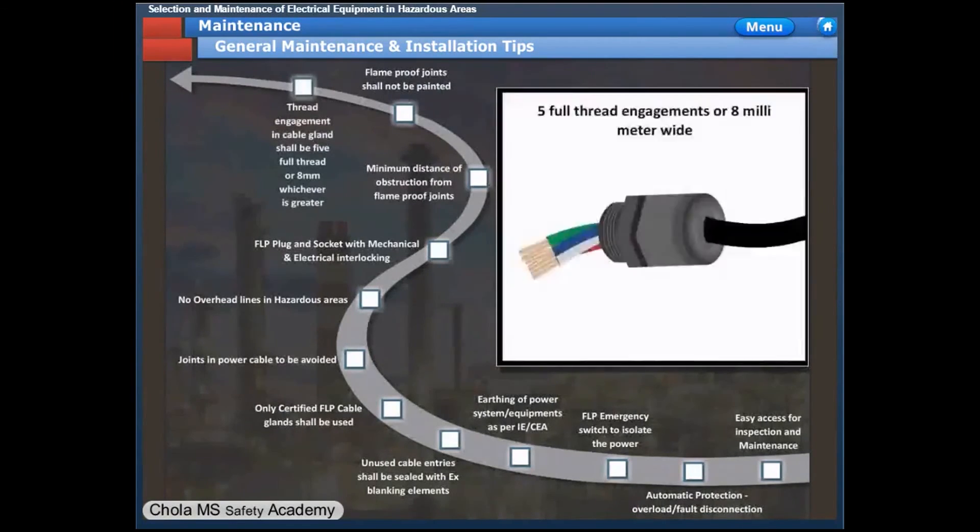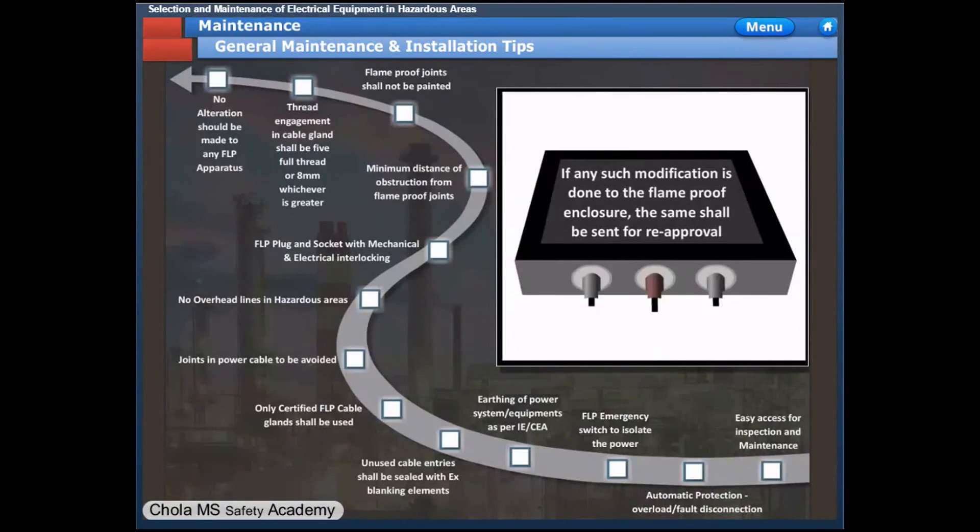In a cable gland engaged by threads, there shall be at least 5 full-thread engagements or 8 mm width, whichever is longer. There shall be no modification whatsoever performed to the flame-proof enclosure. If any such modification is done, the enclosure shall be sent for reapproval.